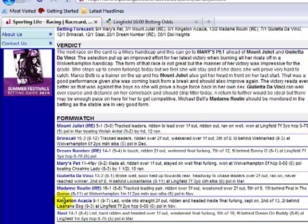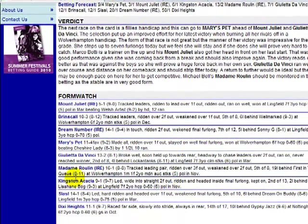The next one is Kingston Acacia: led, wide into straight, two furlongs out, ridden and headed inside the final furlong, kept on, second of 13, two lengths behind Lizahein Bog. Again, this is at Lingfield over course and distance. It was in a 0-60 handicap and again class 6. So this one is also upgraded.